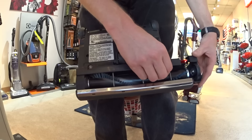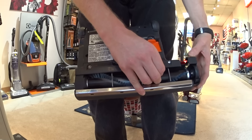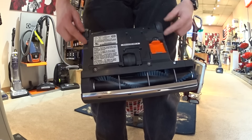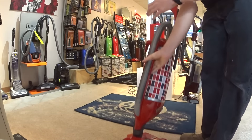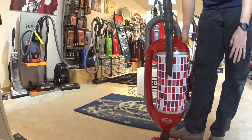The parts cost on this machine are really inexpensive and the retail is inexpensive — we make good margins. There's your height adjustment wheel. You have soft rubber wheels — they aren't going to scratch bare floor.